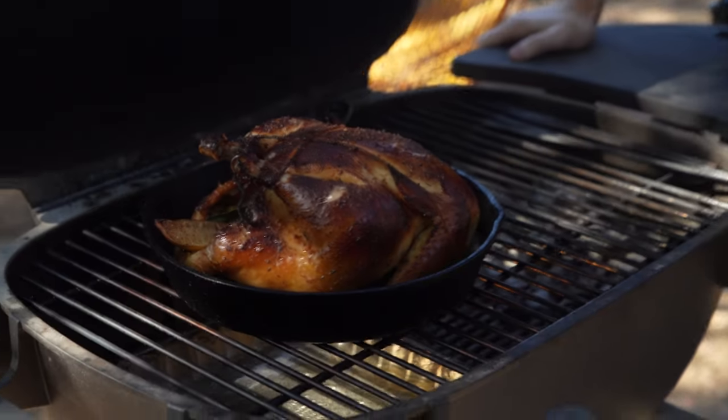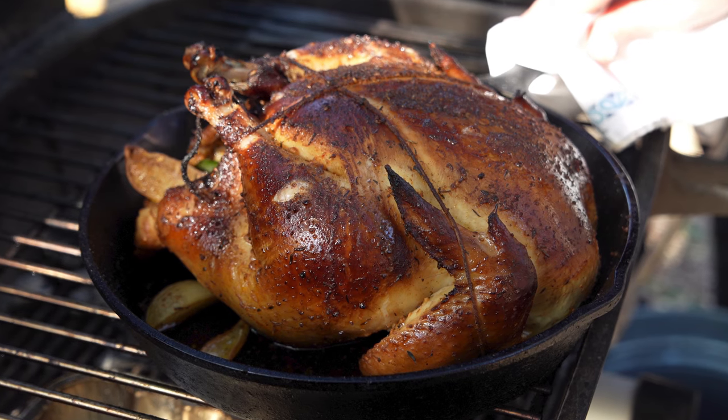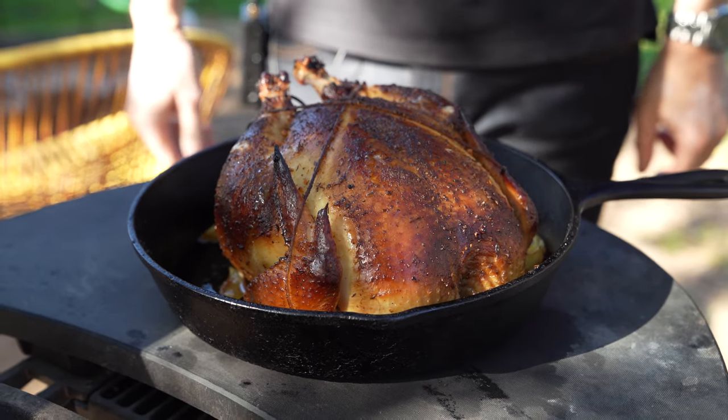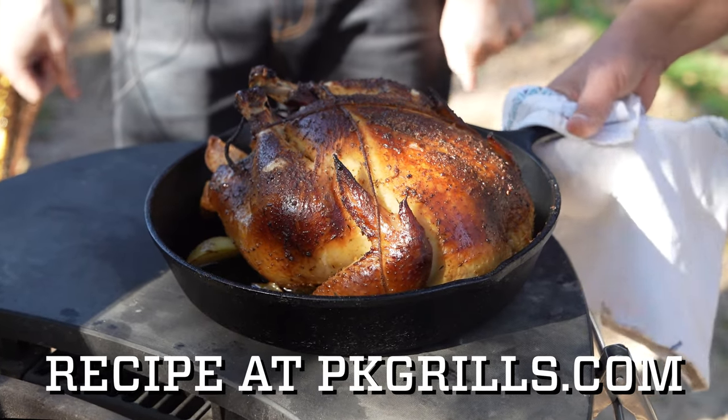We just checked in with our smoked chicken and it's at 160 degrees in the thickest part of the thigh. It looks beautiful! Of course it'll be at its best and have the nicest texture if we let it rest at least 10 minutes. That's a good-looking bird — I think we did good today!